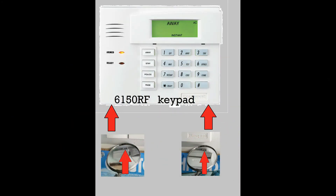You can remove power remotely back at your Vista 20P alarm panel, or you can remove the power locally at the keypad. The bottom of the keypad has two small tabs that you need to push up on.